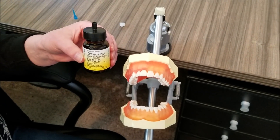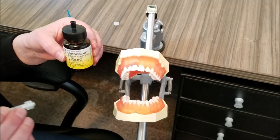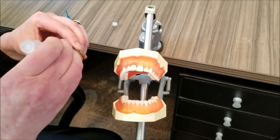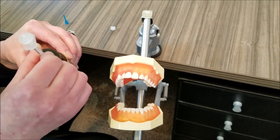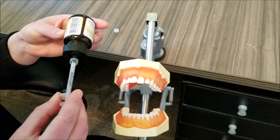Now let me show you how easy Cetacaine is to use by dispensing on my typodont here. I'm going to measure out a 0.2 milliliter dose and apply it drop by drop into the periodontal pockets with the micro capillary tip on the single-use syringe.